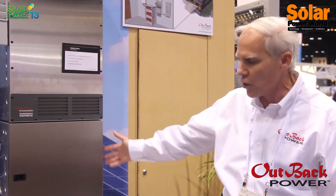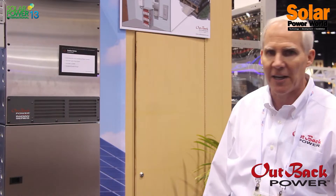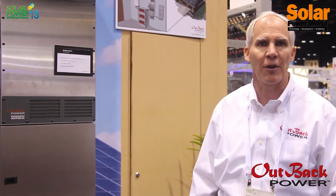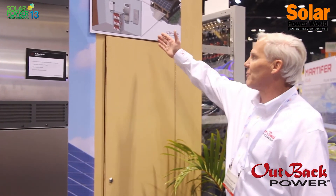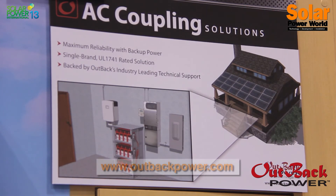This entire system is UL1741, including the Radian, the load center, the breaker, and your battery rack and batteries. So it's an entire package solution that allows you to upgrade most any inverter. Enphase, as a matter of fact, from a microinverter standpoint, has put out an applications note talking about the use of our Radian with their Enphase inverters in case their customers want to add AC coupling. This diagram shows the concept — you add the Radian inverter and the load center in between the grid and the grid-tied inverter, and it creates a grid-hybrid or grid-interactive system.